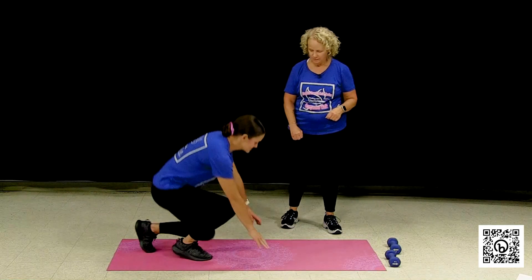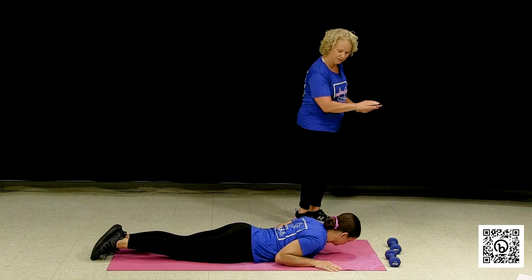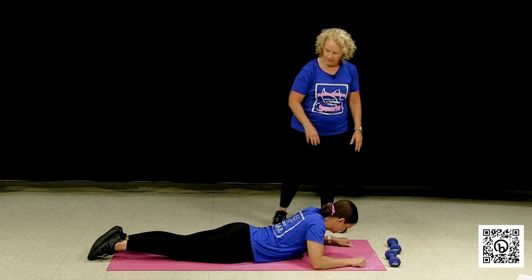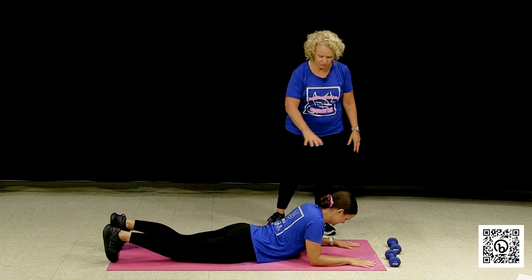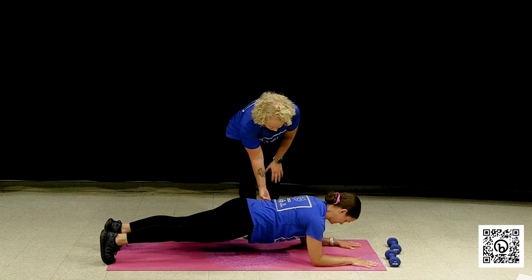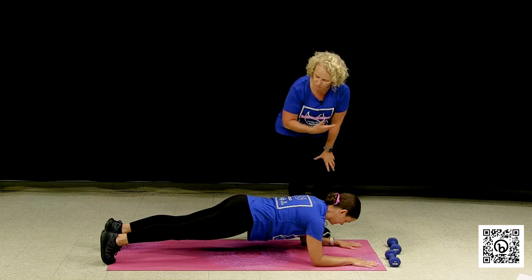First I'm going to show you the two basic planks and then we'll break them down a little bit. Becca is going to get on her belly on the floor and we're going to start with the forearm plank. She's going to place her forearms to the mat. Her elbows are going to be directly under her shoulders and she's going to take her toes down onto the floor and lift herself up in the center. She's nice and straight, she lifts the core up, head is neutral. This is a forearm plank — beautifully done.